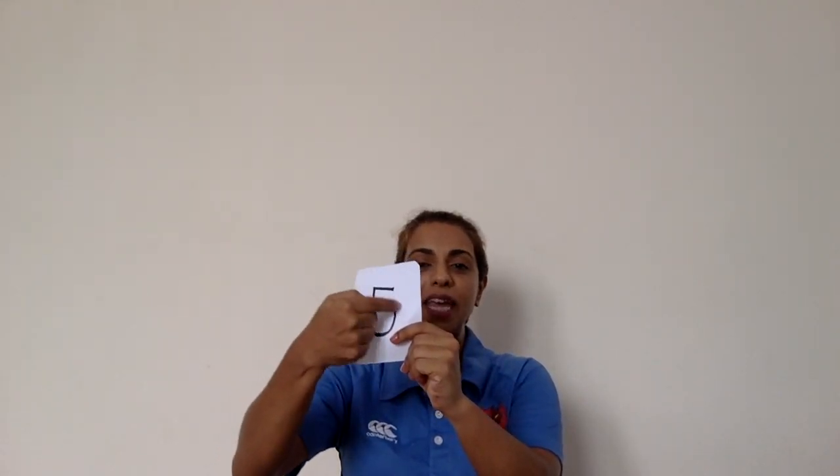You are so good at your numbers. Well done. Five. Let's try the rhyme together. Around the tree, around the tree makes a number three. A straight line and then we're done. Number one is lots of fun. Number five — a straight neck, big round tummy and hat on top. Number five looks funny.